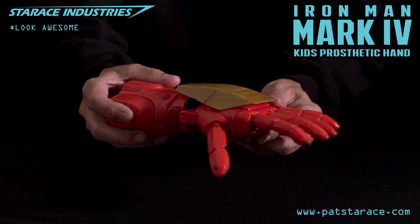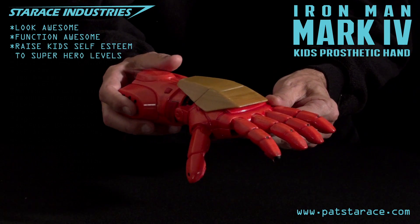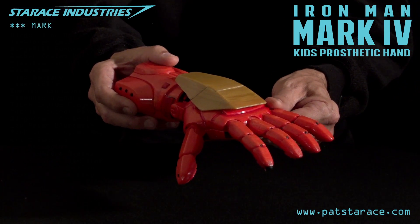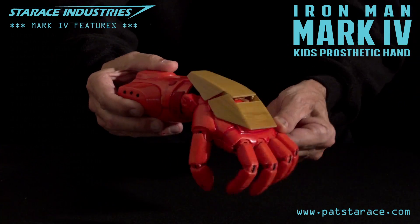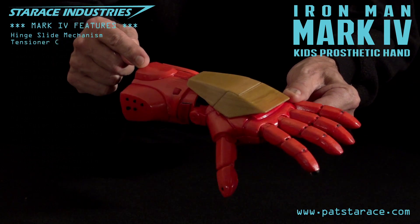The armor had to look awesome, function awesome, and raise kids' self-esteem to superhero levels. The Mach 4 includes all the functionality of the Mach 3, including the shield that houses the lasers with the hinge slide mechanism, and the cover that hides the tensioners.